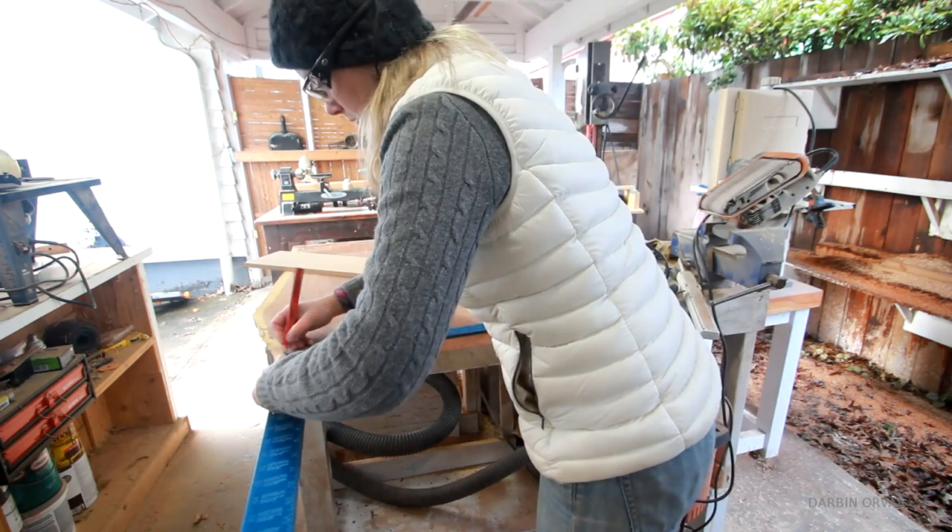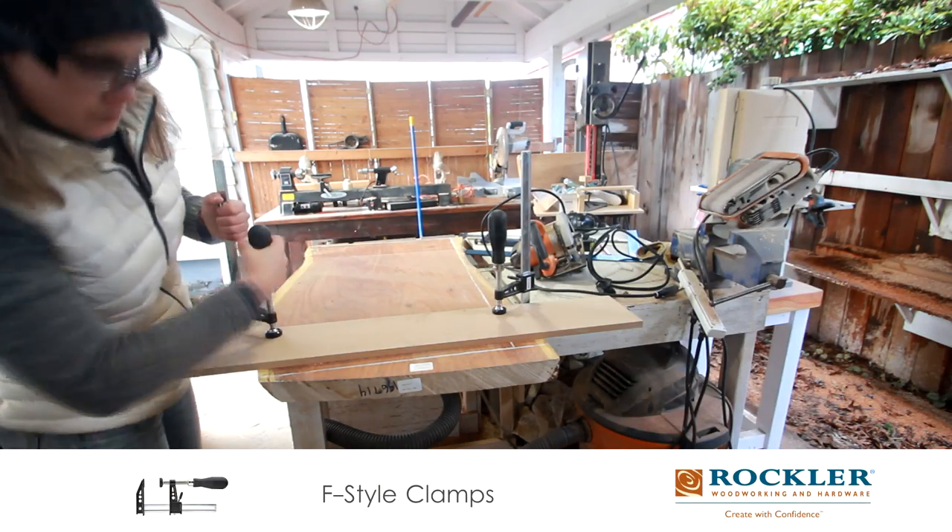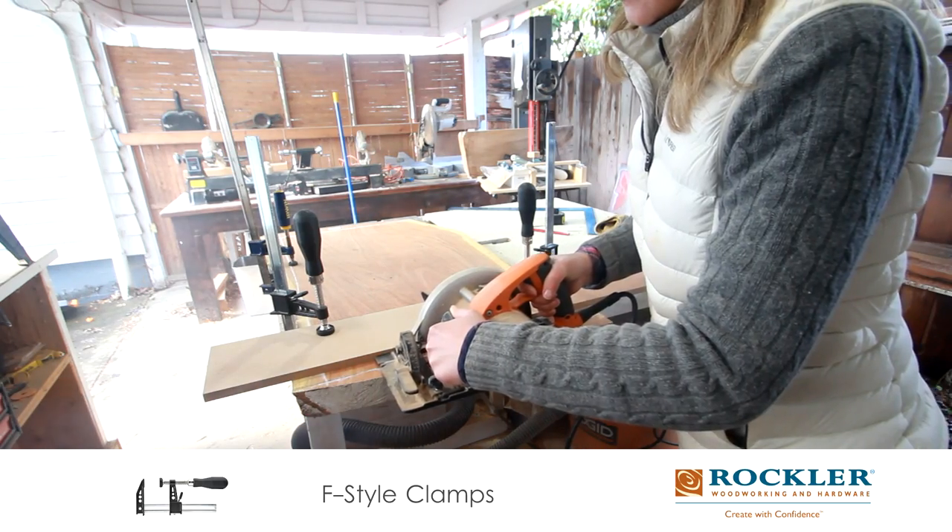Then I'm getting ready to cut off the edges, setting up a board to follow. And I'm simply using the circular saw to make the cuts.